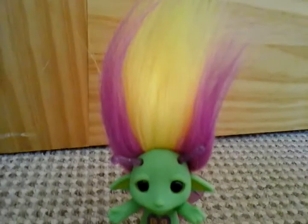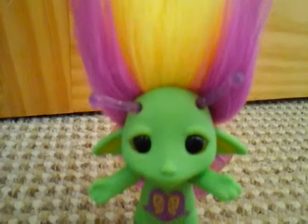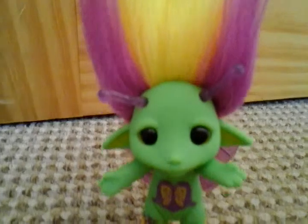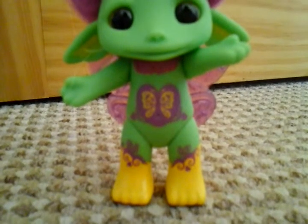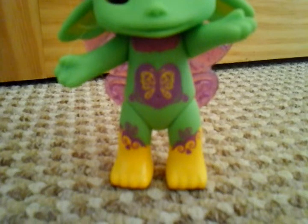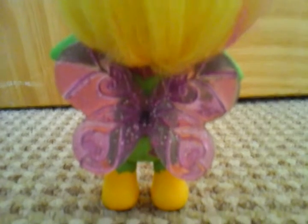So this Zelf's hair is yellow with two pinky-purpley streaks down the side. She has these little antennae eyes like a butterfly version, but I can't remember what they're called. On her stomach she has a picture of some wings. And then on her feet, which are yellow, she has these little purpley swirly designs. Then Buddykins has these clear glittery purple wings and her selfie mark.